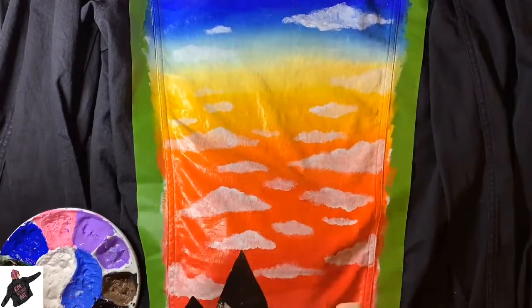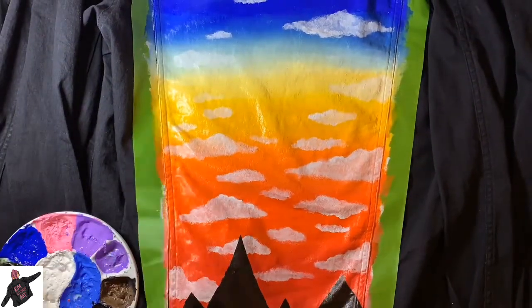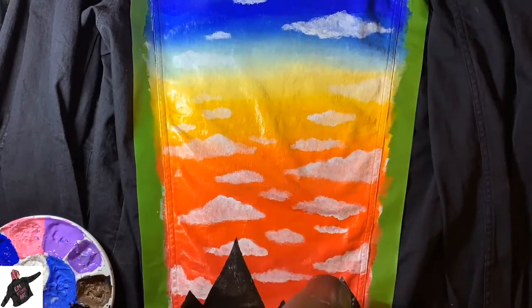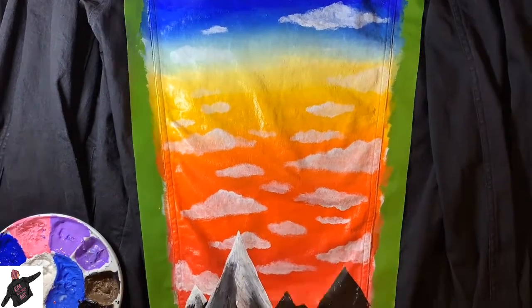Or sometimes people just come to me knowing that they want a jacket and they don't really know what they want, so we figure it out together. It's really different each time. Sometimes the ideas just come to me and I don't really know how.